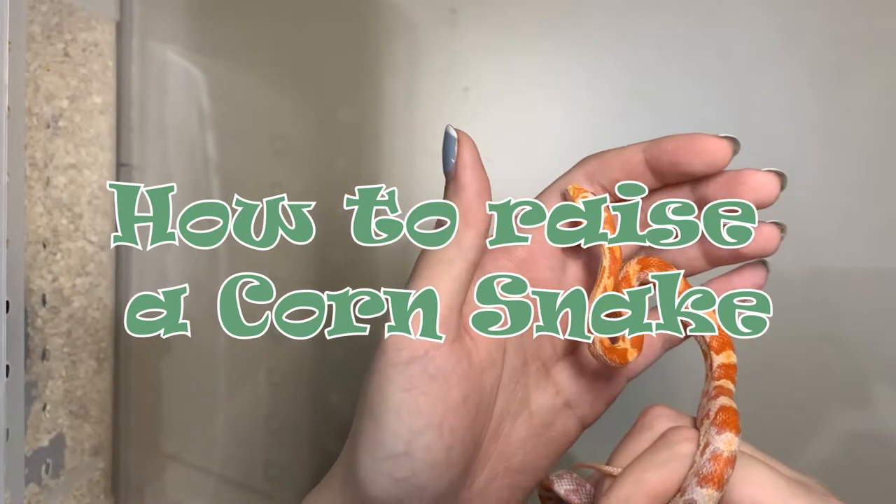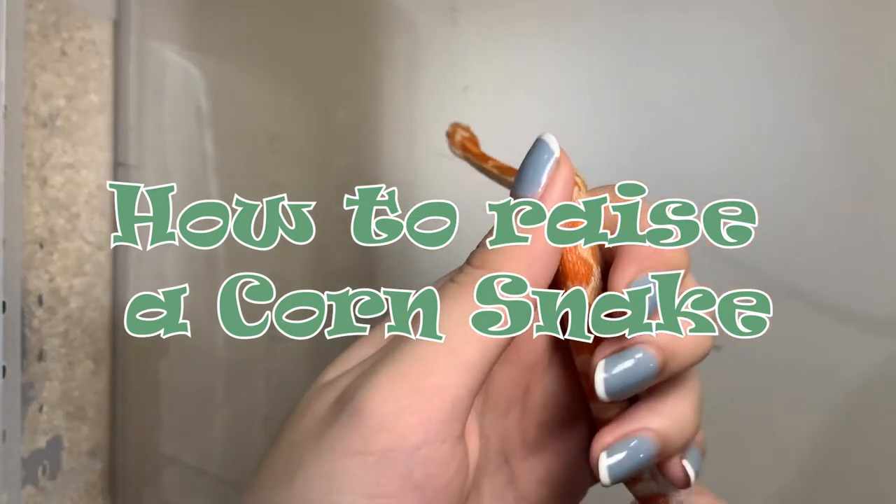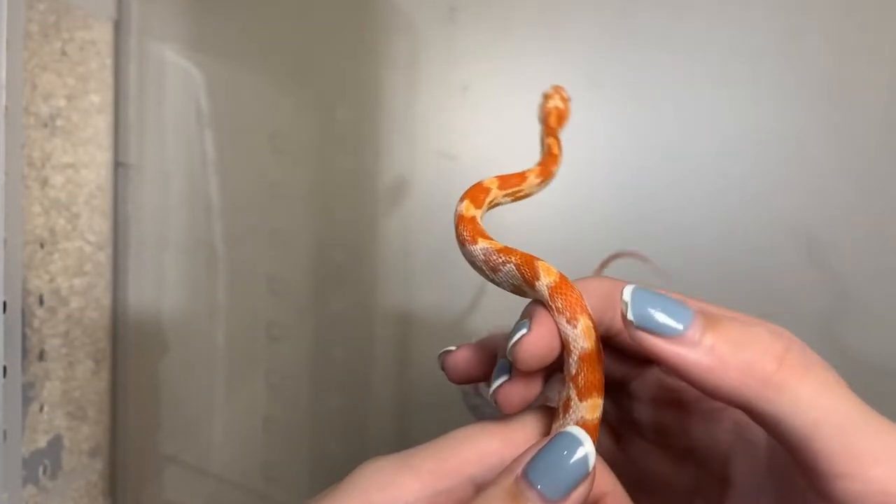Hello everyone, my name is M. Today I'm going to tell you why you should raise a corn snake and what you should know to raise it.